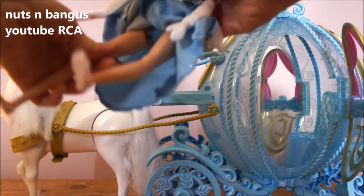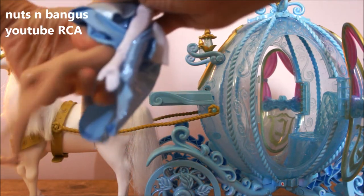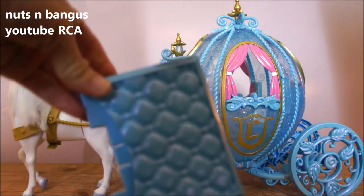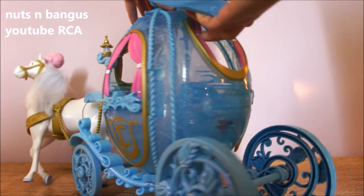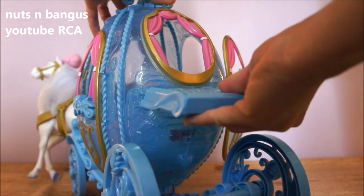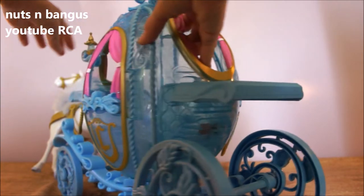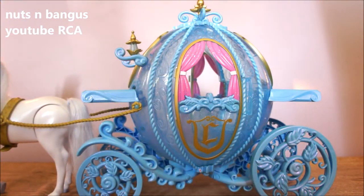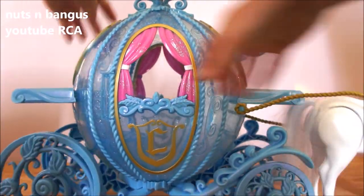Let's try to seat her on the horse. This part of the carriage is removable. The other side of the carriage also has an opening door.